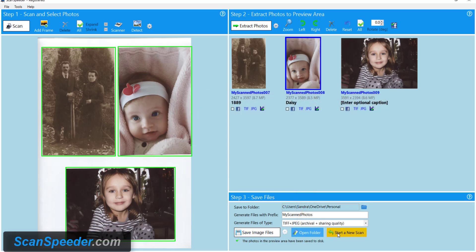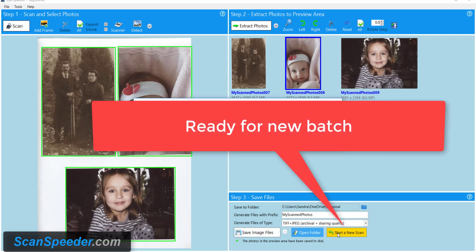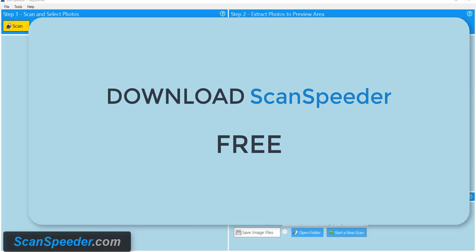I'm now ready to start my next batch of photos, so I click Start a New Scan. I'm not going to show that screen again. Click OK, and I'm going to continue on. Thanks for watching.